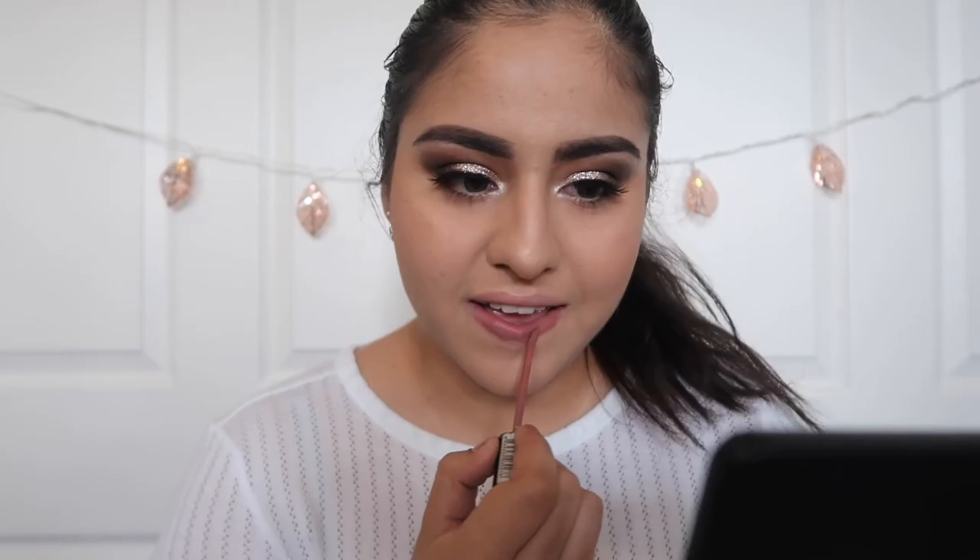I'm done putting on my eyelashes. Now it's time to do our lips. This is actually the color I used to go to my own prom. You guys can really use anything for this look — you could put on a red lip if you're wearing a black dress and want to make a statement, or wear more of a nude color. That one's all dried out, so I'm going to go for this color instead.